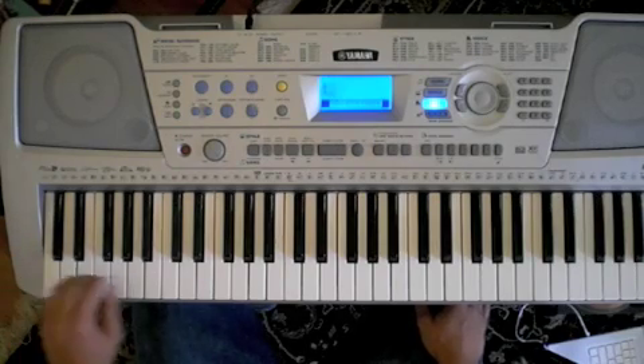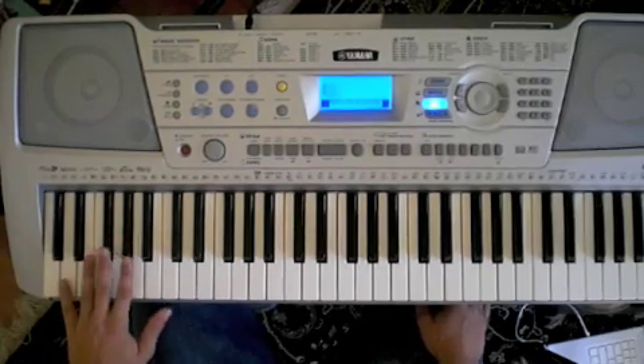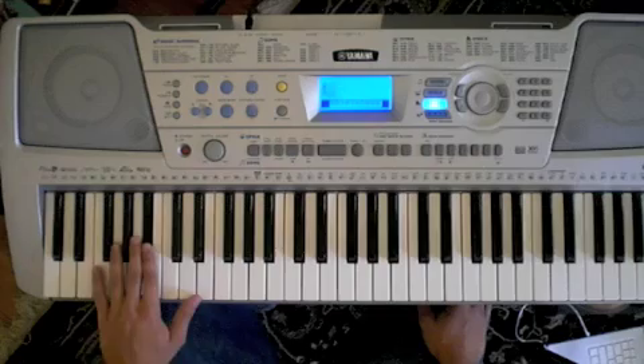On the real recording it goes down to a Bb here, but I don't have that, so we're just going to go up to the Bb up here. So one more time.